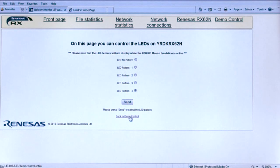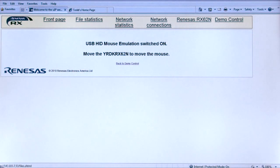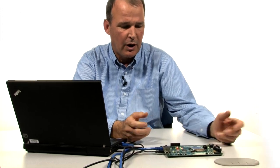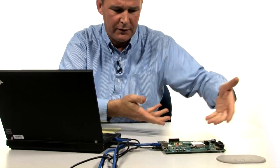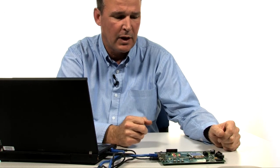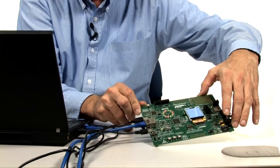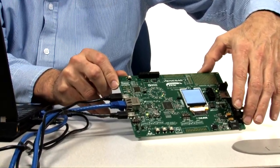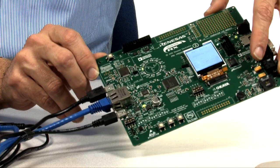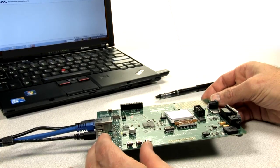I'll click Back to Demo Program and move down to the USB HID mouse emulation. The way it starts off is however the orientation of the board is initially, all of the LEDs will be on. We do this using the Analog Devices three-axis accelerometer. If I go ahead and tilt the board away, we see that an LED lights in a certain direction — that's the direction of the tilt. And as I rotate the board around, I can make that LED run around. What's also happening is I'm moving the mouse cursor around on the screen.